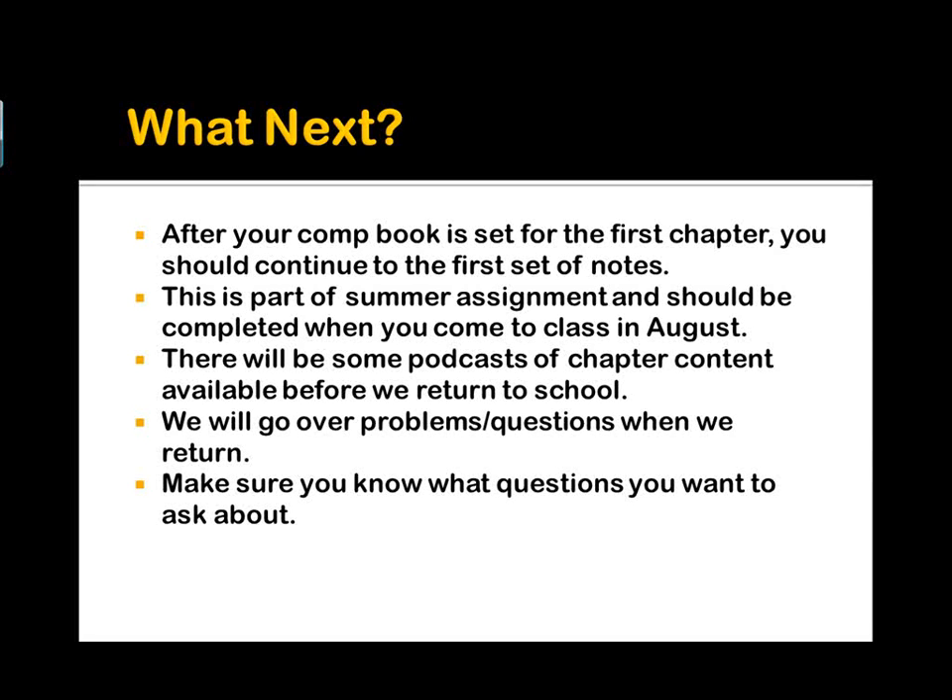If that's helpful, that'll do it for setting up the comp book. If you need additional help, just send me an email and let me know what you need from me. Good luck, and we'll see you in a few weeks.